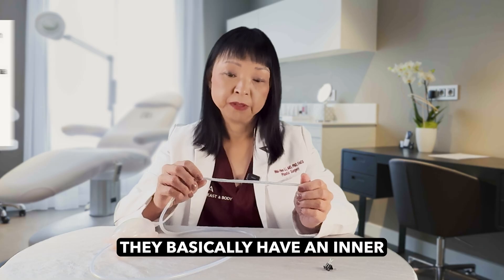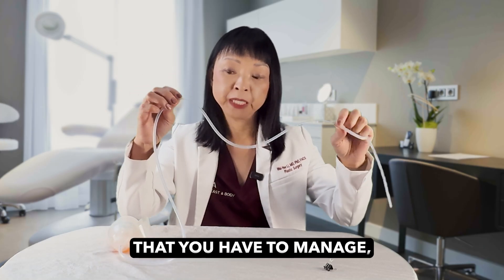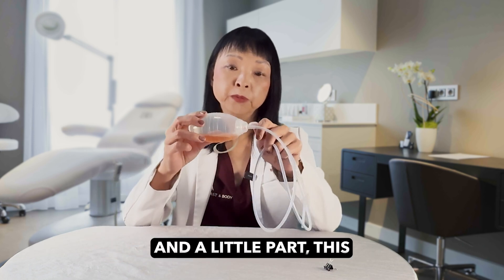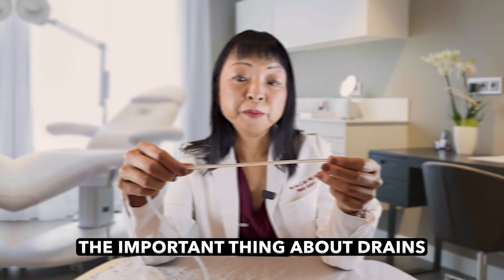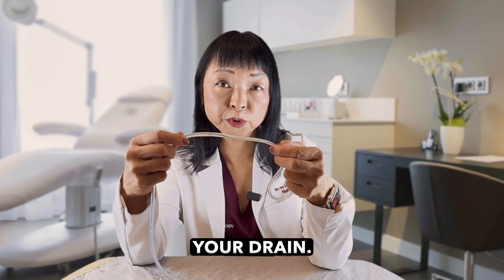All drains are very similar. They basically have an inner tubing and an outer tubing that you have to manage, and we're going to show you that a bit later. There's also a bulb, also called a hand grenade, that collects the fluid. The important thing about drains that patients need to know is that you can get an infection from your drain.